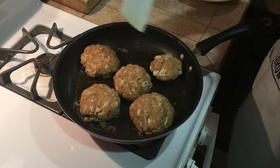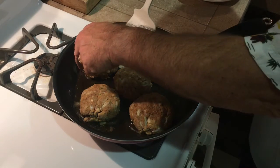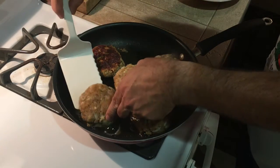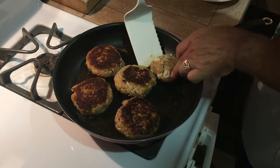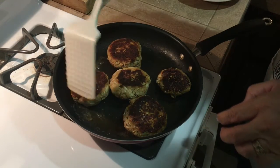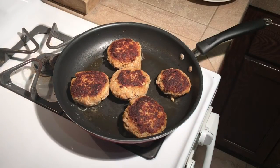You want to put the crab cakes in a little bit of olive oil and a little butter on about medium-high heat, and just kind of brown them. That's what they should look like. These are looking good. And that's what they look like when they're done. We're going to pull these off and put a little aioli on them and give them a little taste test.